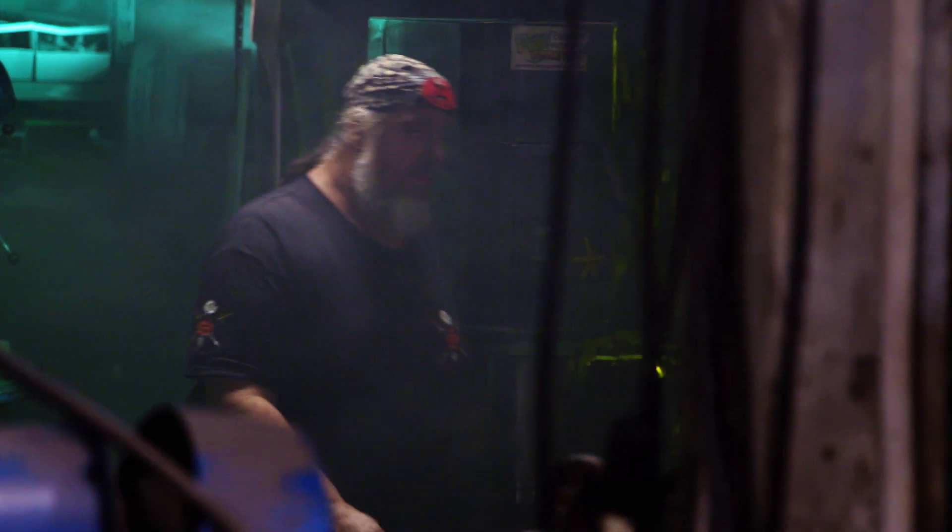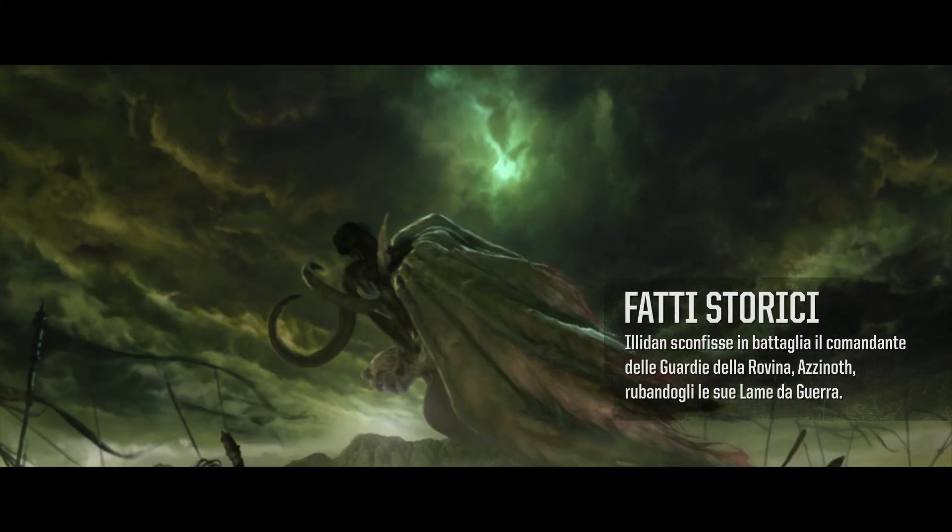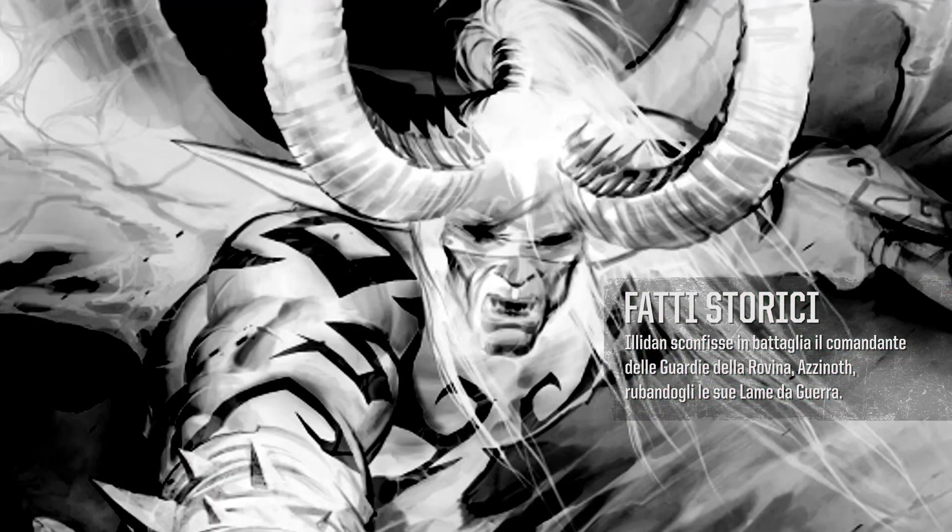It's very exciting to have Blizzard Entertainment approach me to recreate the Warglaives of Azanth. In the lore of World of Warcraft, Illidan Stormrage wields the Warglaives of Azanth.